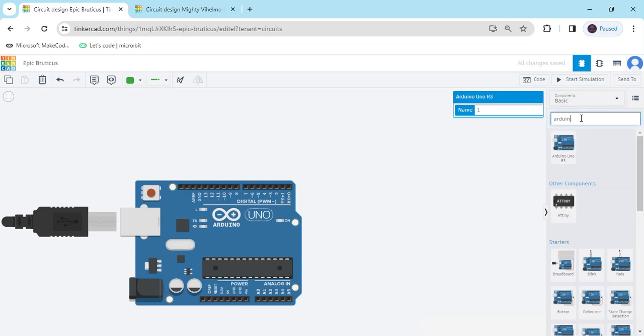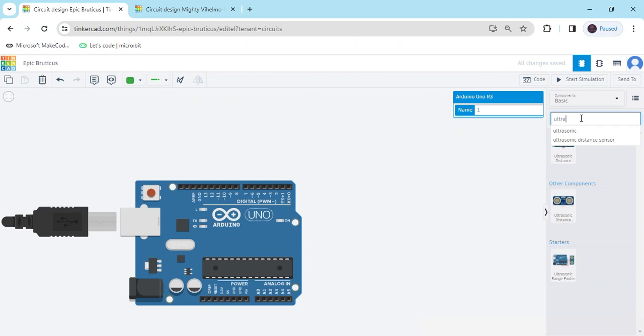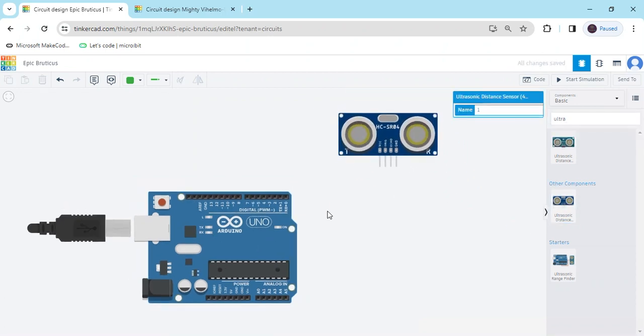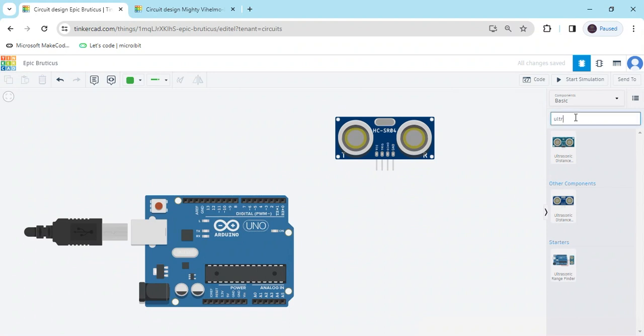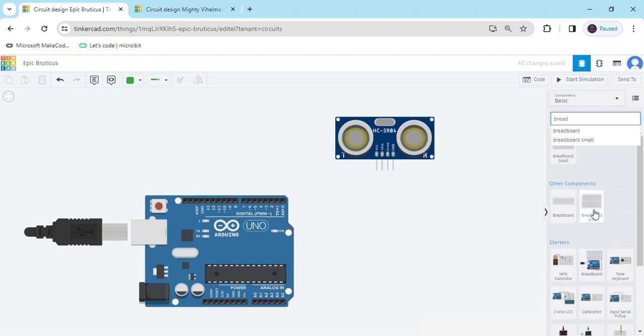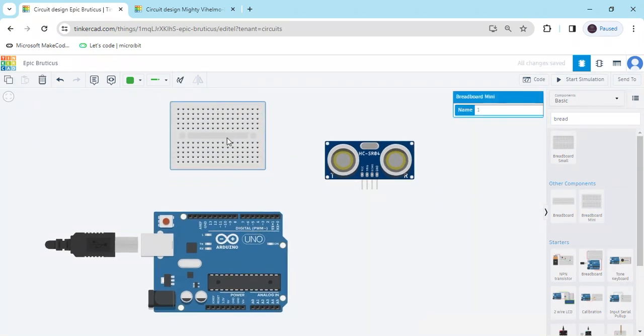After that we search for the ultrasonic sensor. This is the ultrasonic sensor — we have to take a 4-pin ultrasonic sensor. Now we search for the breadboard. This is a breadboard; I have searched and placed it.